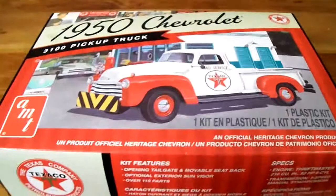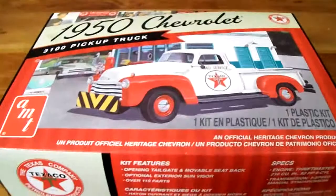There we go. So this video has been for the AMT 1/25th scale 1950 Chevrolet 3100 pickup truck, Texaco edition. Alright, goodbye everyone.